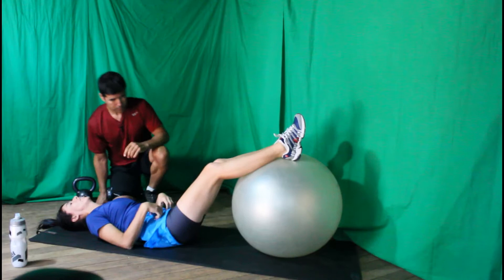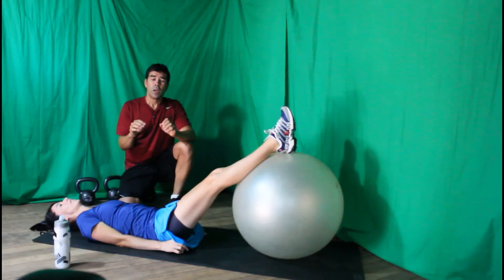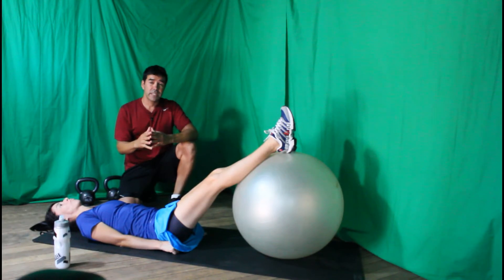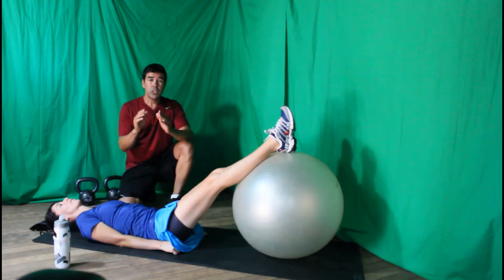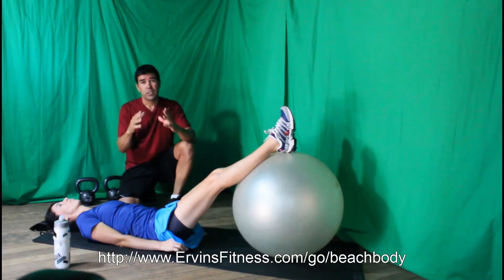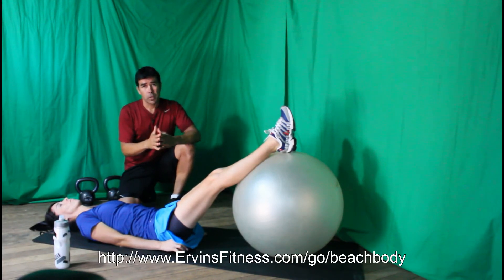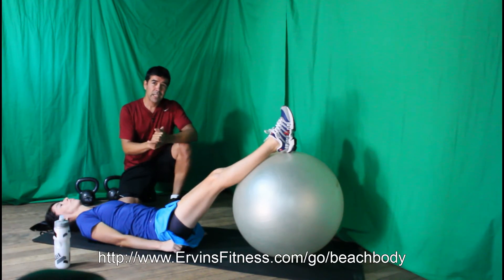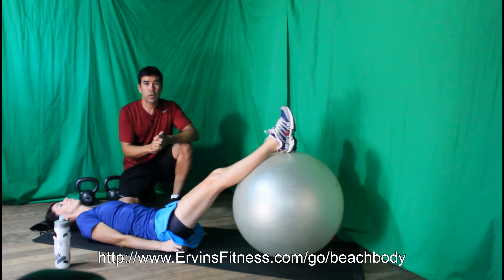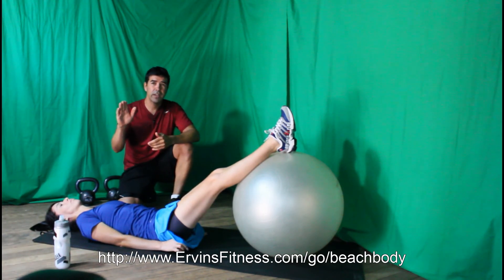We went through a variety of exercises to help you achieve six-pack abs. Be sure to check out the website below and the other workout programs available to you. Stay on track, hit your goals, be accountable to somebody, and get a workout partner. You'll do great — thank you for watching, see you in the next video, have a great day!